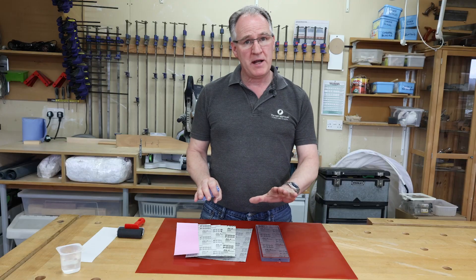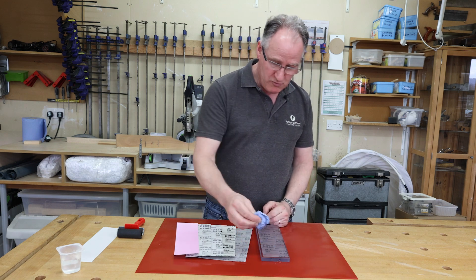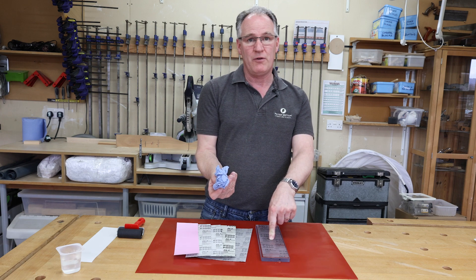After you've laid that abrasive down, if you've got any excess water on there, you can dab to remove it. Don't take anything and rub over it — you're going to fill your abrasive with bits of rubbish cloth.